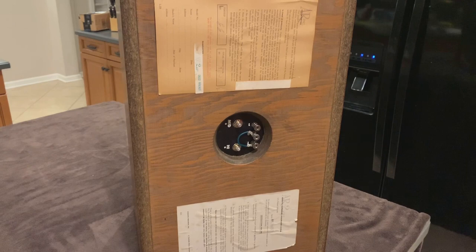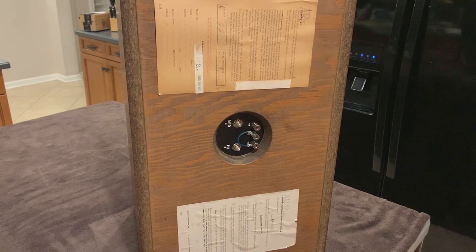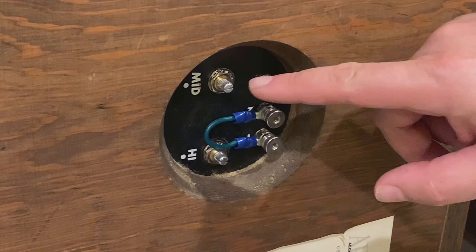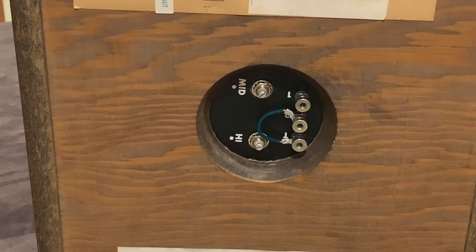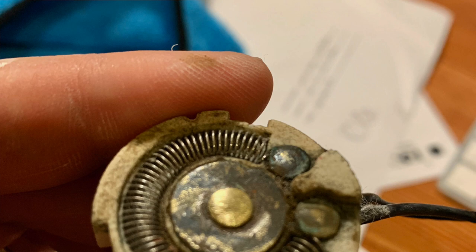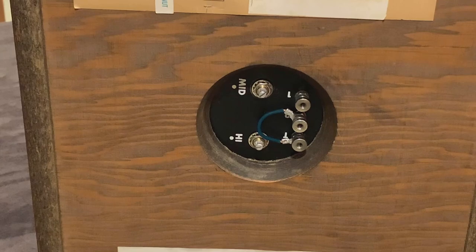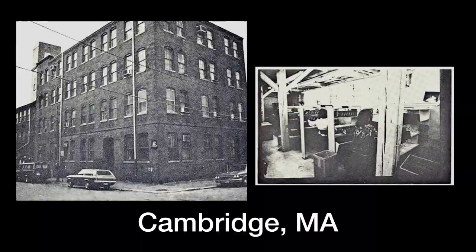If I turn it around and look at the back you can see a couple of labels. The top one is a warranty card and the bottom one is a little instruction label to tell you how to use them. One of the things it explains are these potentiometers — they turn the volume of the mid-range and tweeter up and down for fine adjustments. If you ever come across old AR speakers of this vintage you're very likely going to have to replace the potentiometers, because they're prone to corrosion which could affect their performance. You can buy replacements online and they're not too hard to install.